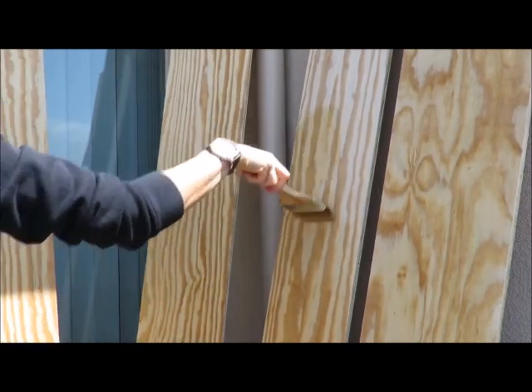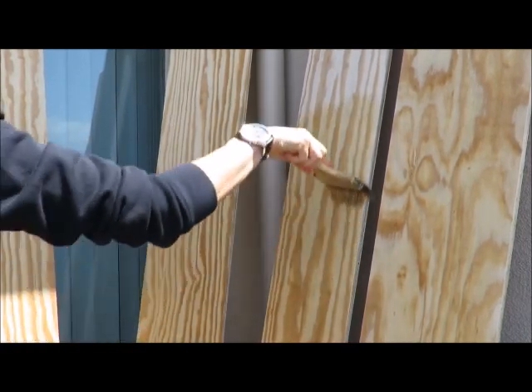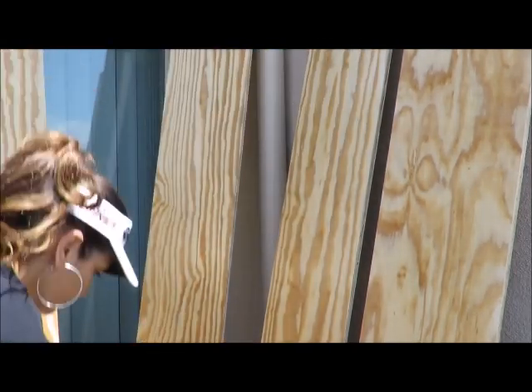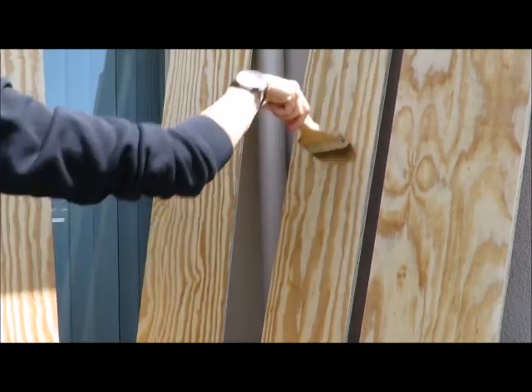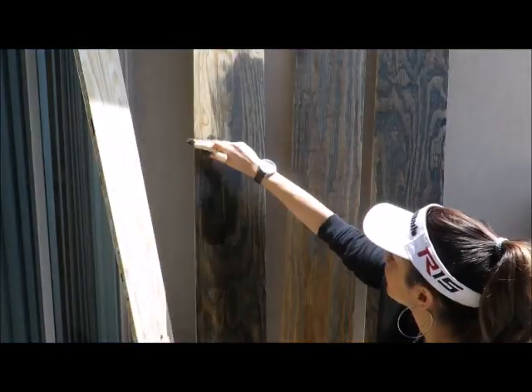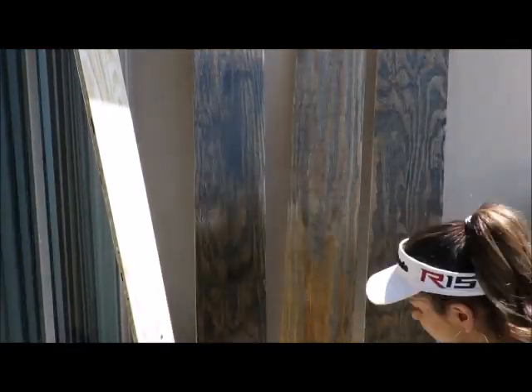This goes on really easy and really fast. You'll want to do one coat of wood conditioner and then go ahead and stain your wood. I ended up having to do about five coats of the wood stain because I wanted it to match the frame of the piece of art in my bedroom, just to have continuity of all the woods in the room.